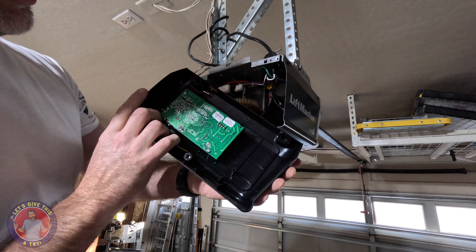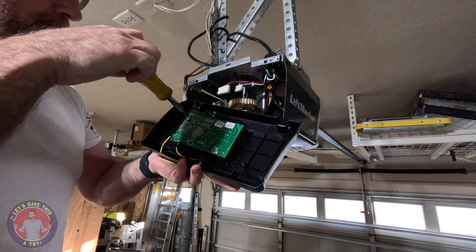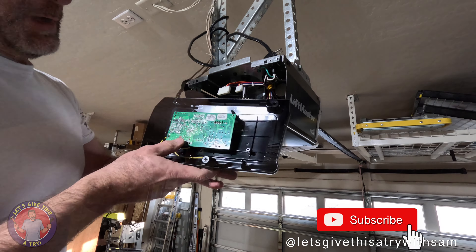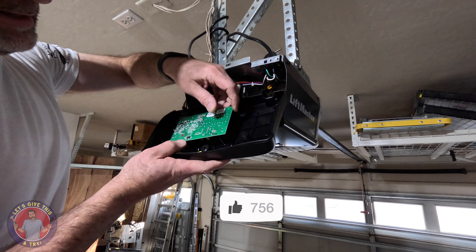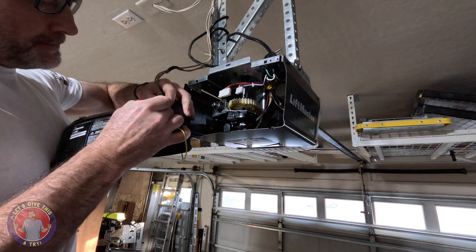All right, so there's the board. There are two little tabs that just bend back holding it in, and then I think it's connected in the front.